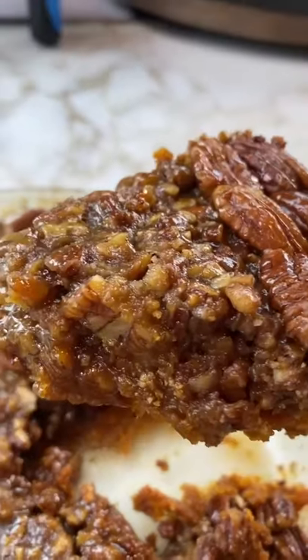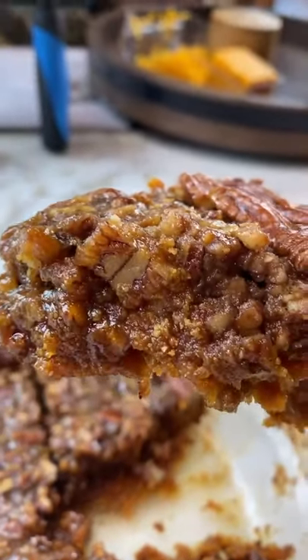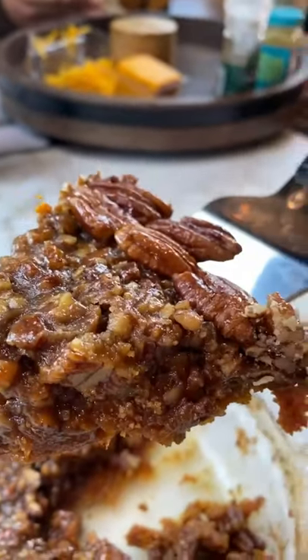And this is the final product. Take a look at this texture. This recipe is perfect for the holidays.